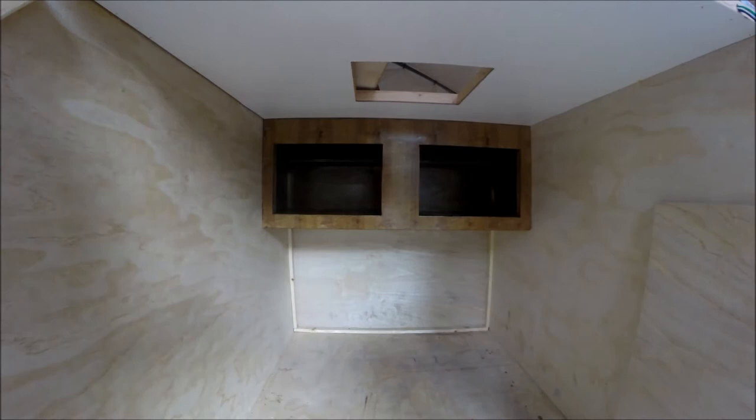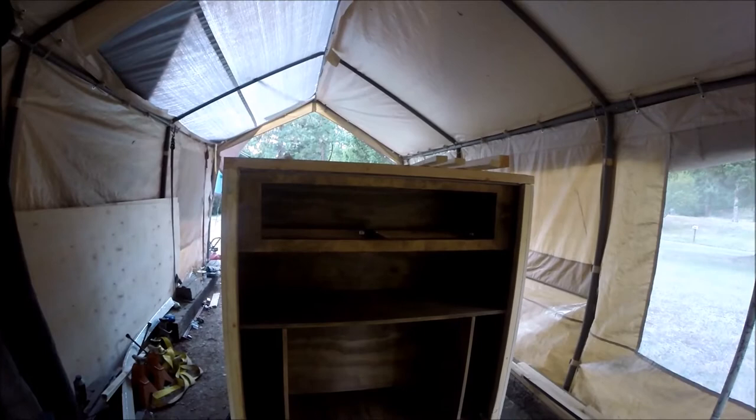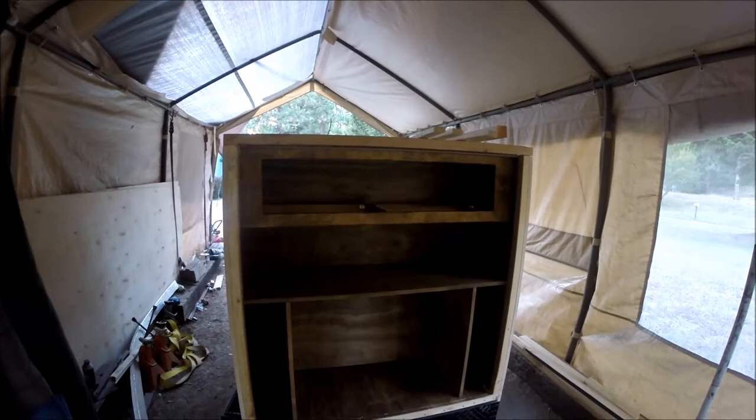Around the back I got a little more building and staining done back here. I was able to get my cupboard all built, got the face on the cupboard there, got my countertop in, and my upright supports for the dividers in there.